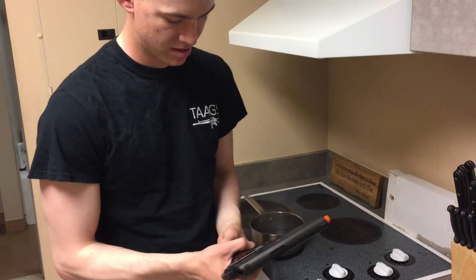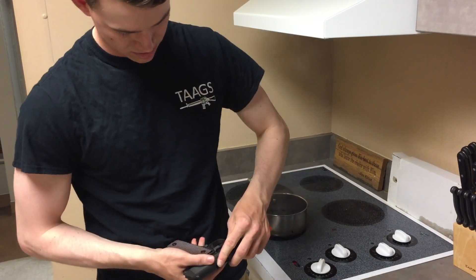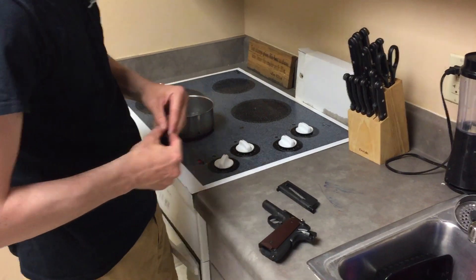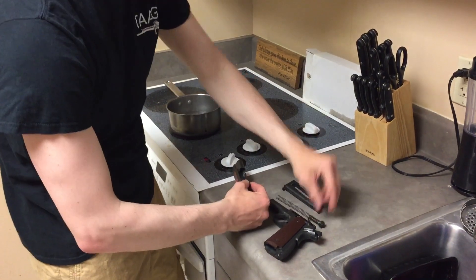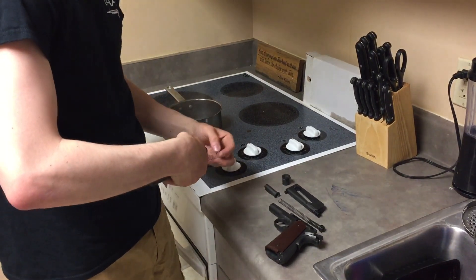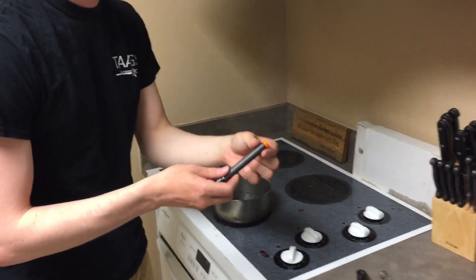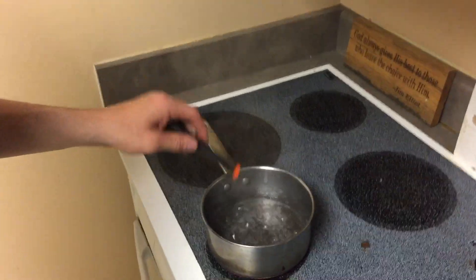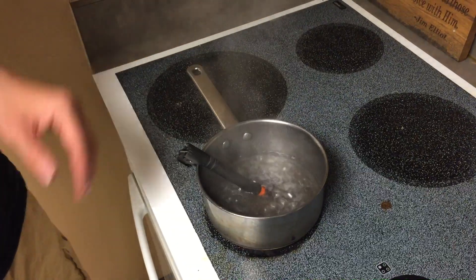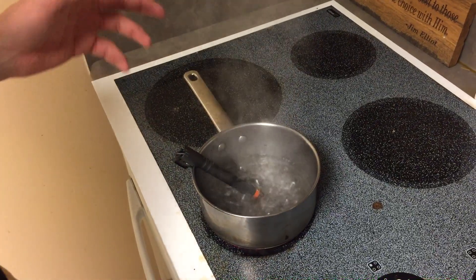So I'm going to start by disassembling the gun. And this is what you want right here — the orange tip is plastic and the barrel is metal. What you want to do is dip the barrel into the boiling water, let that sit for about a minute to two minutes, and then get yourself some pliers or a Gerber or a multi-tool.